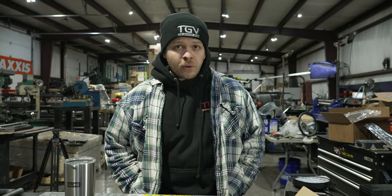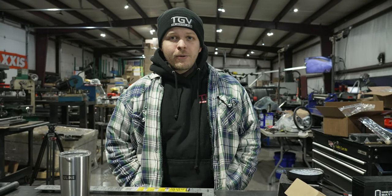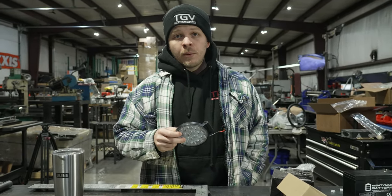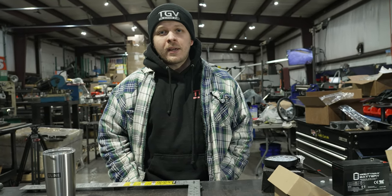Alright, in today's episode of the Garage Vlog, we are going to be building ourselves a Mini Bike Flashlight Drag Racing Stand. We're going to be utilizing some of these Banshee lights that we got — brand new old stock. Ben's going to build it up, we're going to time him and see how fast he can do it. We're going to time Ben and see how fast he can do it, so let's get to it and see what we can come up with.